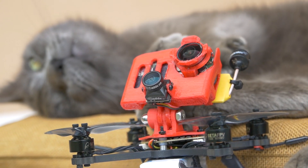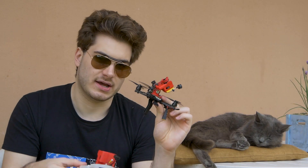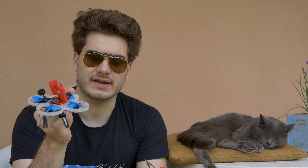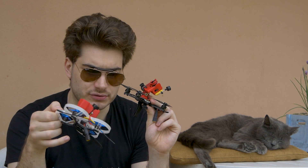I wanted something with no compromises. I wanted this into this, and so this thing was born. I took the time to improve it a little more. Now we have a swiveling mount. Here there is the space — I wanted to keep it really slimmed down so the center of gravity is really low, and it flies good.